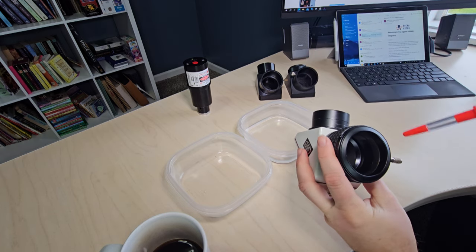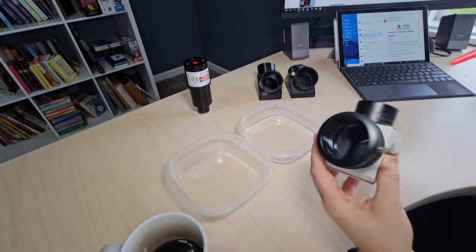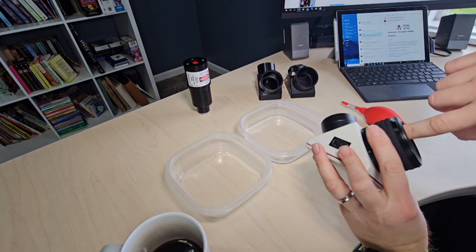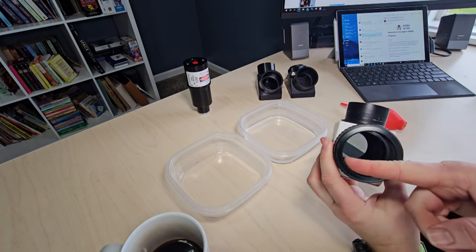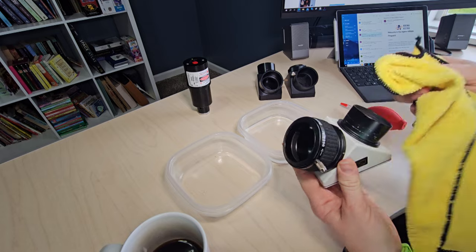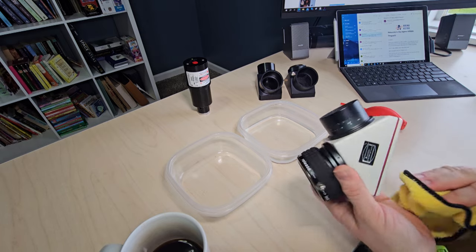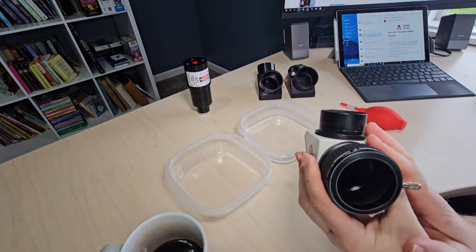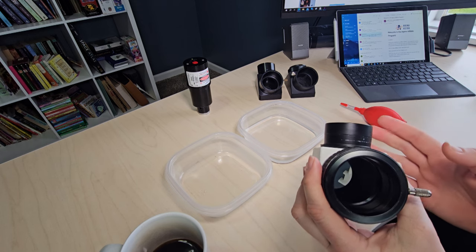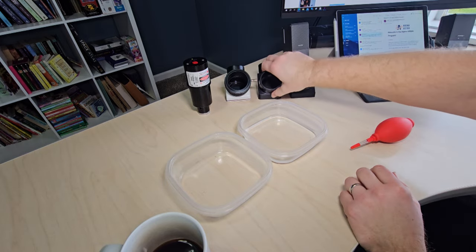Do not use compressed air because it can actually damage the mirror. Just hit it with the bulb to try to get some of the dust out — hit it from this side as well. If you have dust on the actual parts but not on the mirror, it doesn't hurt to take a microfiber cloth and wipe that out. This is general good upkeep to keep your clean diagonal staying clean. A bulb can get rid of quite a bit of gunk.